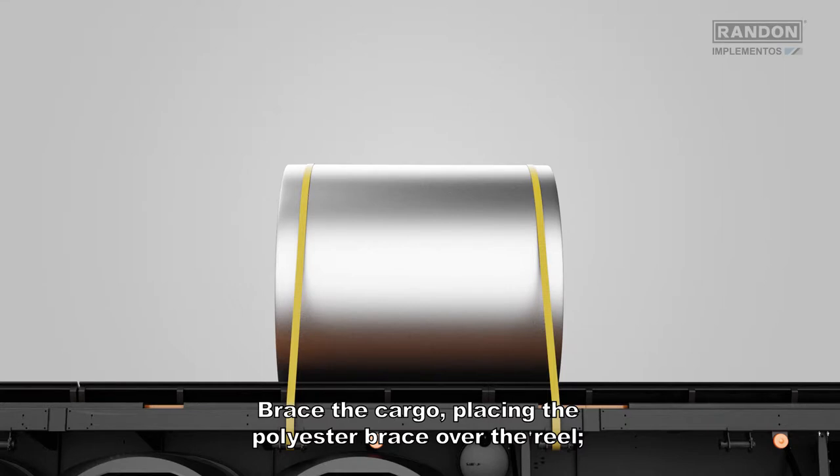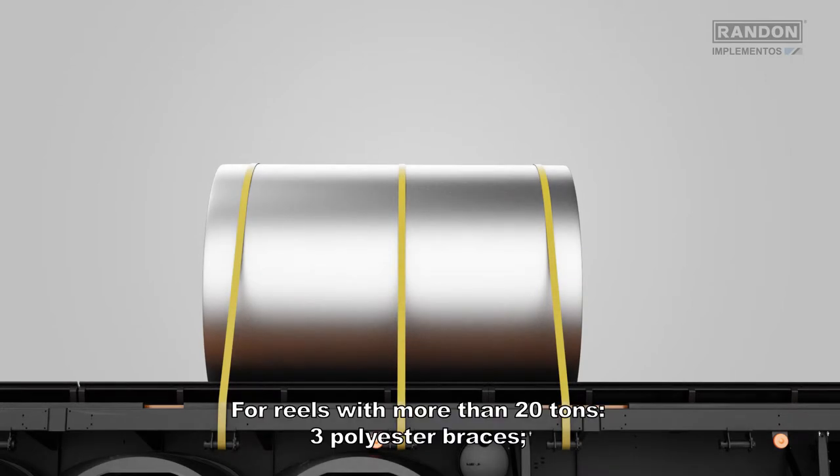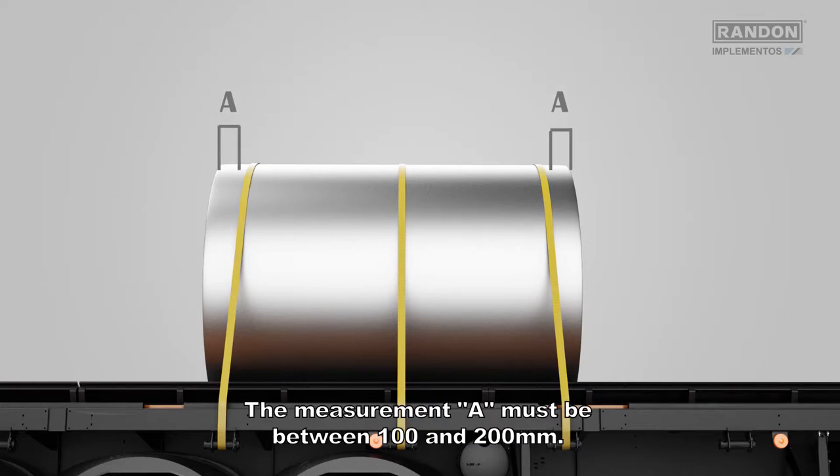Brace the cargo placed in the polyester brace of the reel. For reels of up to 20 tons, use two polyester braces. For reels with more than 20 tons, use three polyester braces. The measurement height must be between 100 and 200 millimeters.